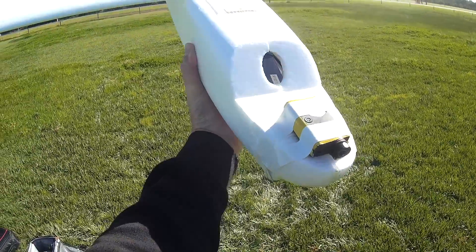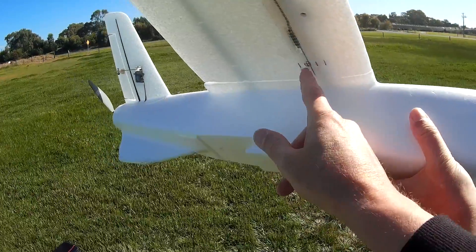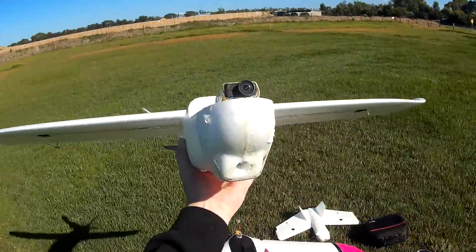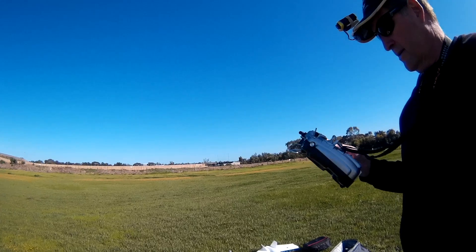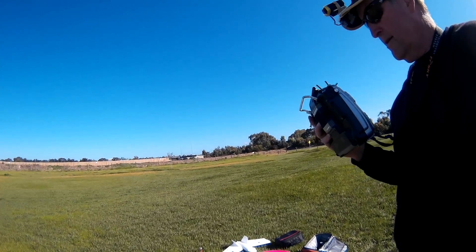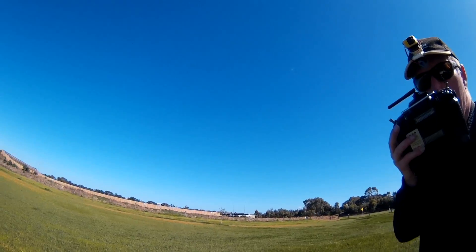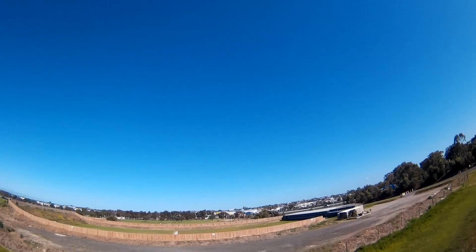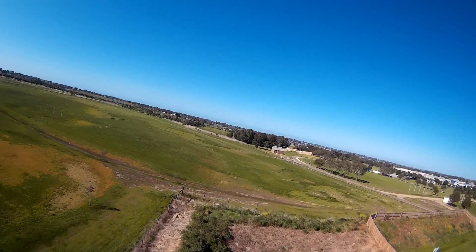We now have a 3S 3000mAh battery in there, Mobius on the nose, CG right on 70mm. I hope that gives it more grunt to launch, because it's only on 3S. Probably needs a bigger prop, but we'll give it a go anyway. Definitely less power.